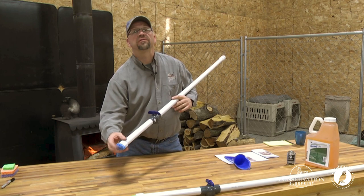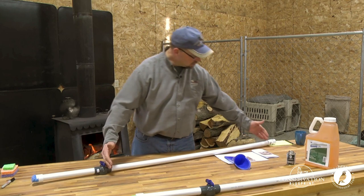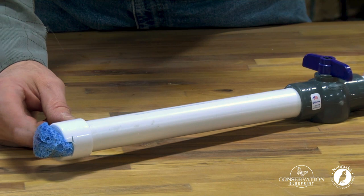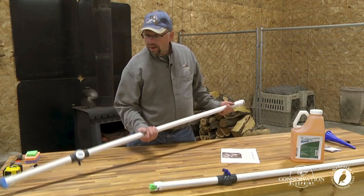Once this sponge is full and beginning to drip herbicide, close the shutoff valve keeping the rest of the reservoir in here. With a little bit of herbicide in the sponge, go out and apply it to the trees that you want to treat.